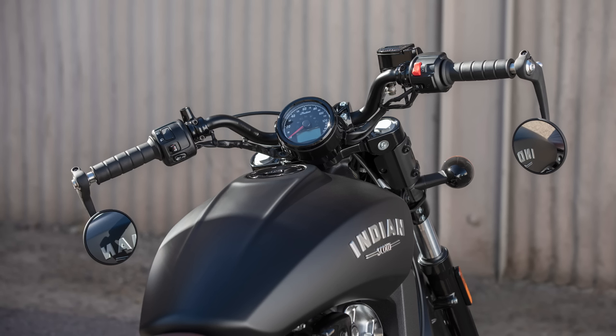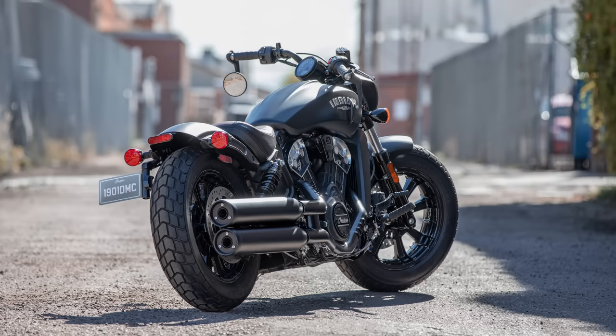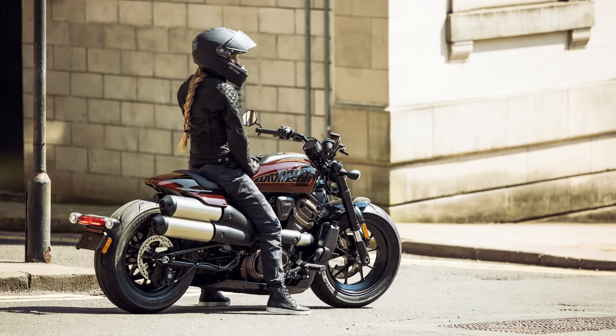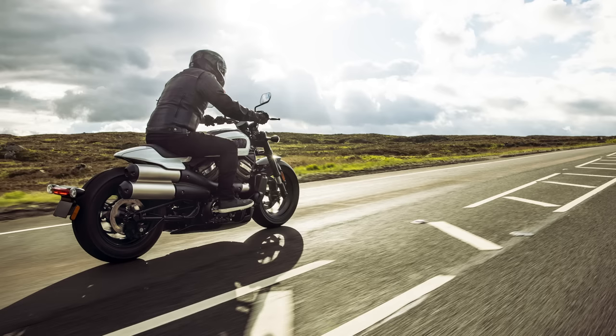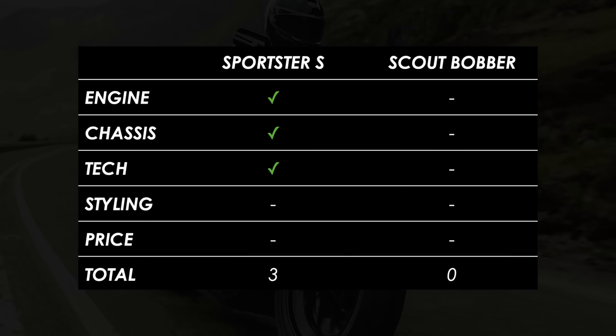The styling of the two bikes isn't a million miles apart, although the Indian leans more towards the retro side — I think it strikes a nice balance between old and new. Harley have taken a pretty contemporary approach with the Sportster S, similar to the Fat Bob and the Pan America, and to my eyes they all look pretty good: different and distinctive while retaining some signature Harley design cues. Looks are subjective, so I'll call this one a draw — let me know which one you prefer in the comments.